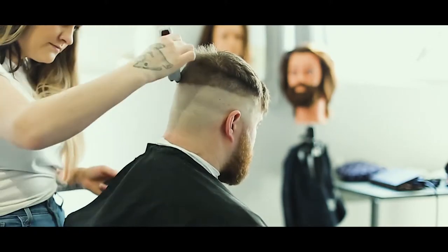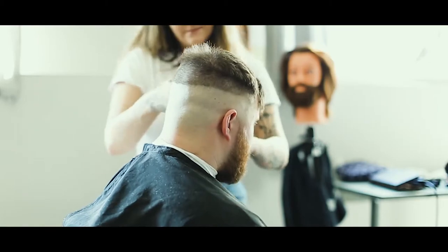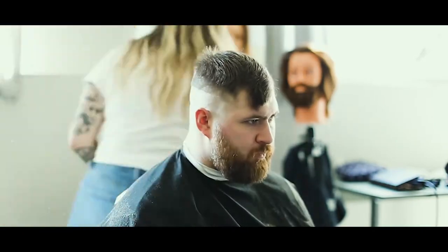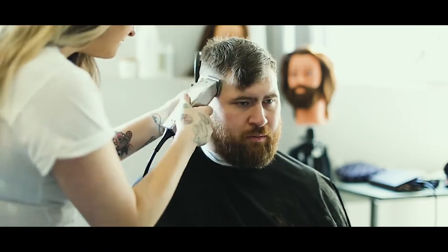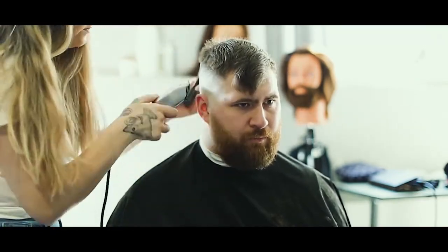I just started off with taking off the majority of the bulk of his hair — it's been a minute since he had a haircut. I also created my fade guideline. We did it a little bit higher up on his temples, as he tends to prefer a higher, tighter fade. I'm just going in with my foiler here now to really get a nice smooth skin. It's a really quick and easy alternative to using a straight razor at home.